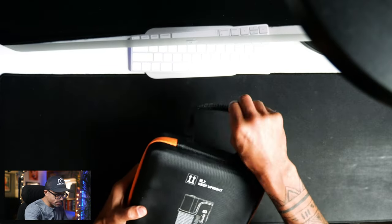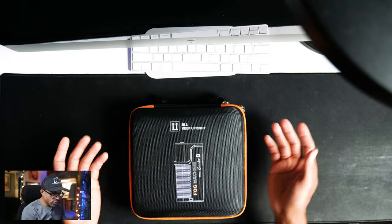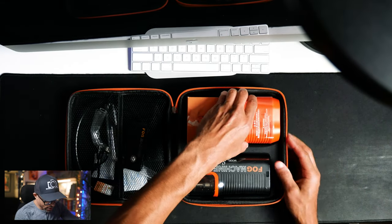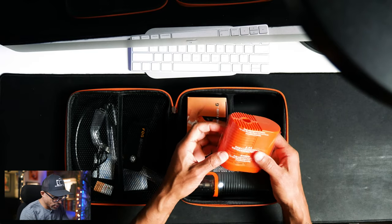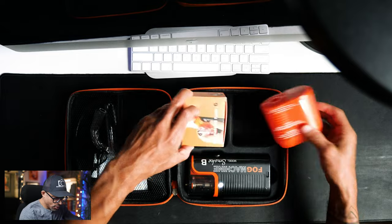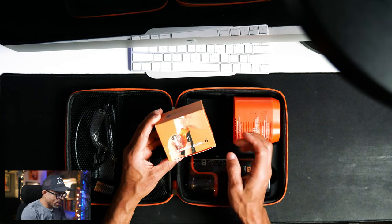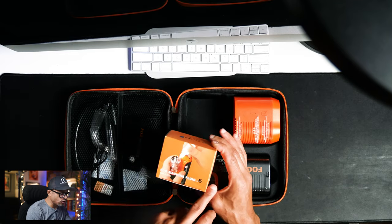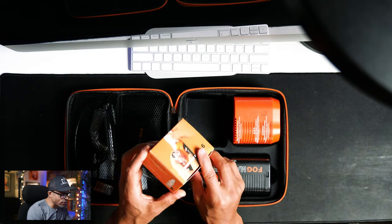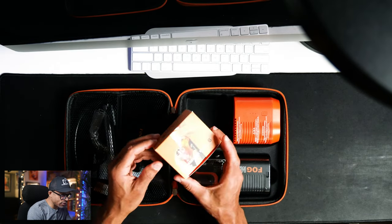It comes with a really nice case — reminds me of a case that DJI would send you with their gimbal. It says 'keep upright,' meaning when you're using it you need to keep it upright. Inside we have a fan, which helps you disperse and spread out the fog. We also have the fog machine fluid — six capsules, 12 milliliters each. I've already found that you can buy much larger ones or refills on Amazon.